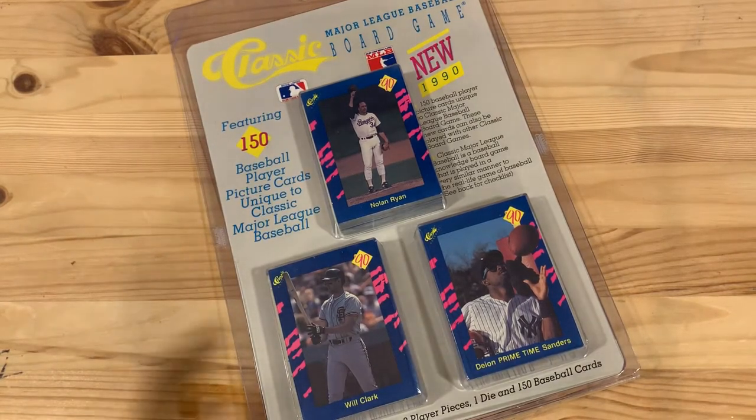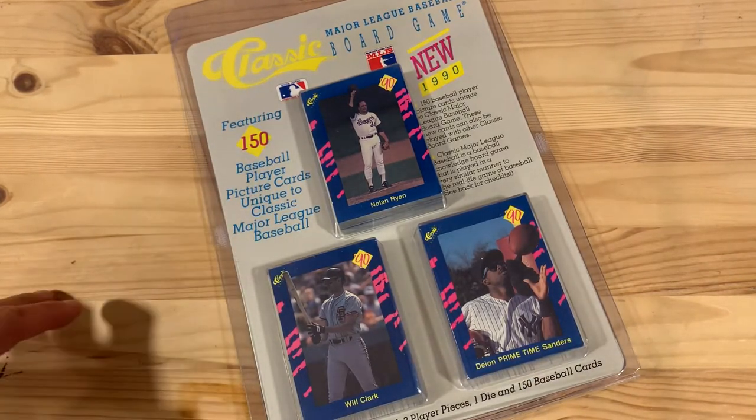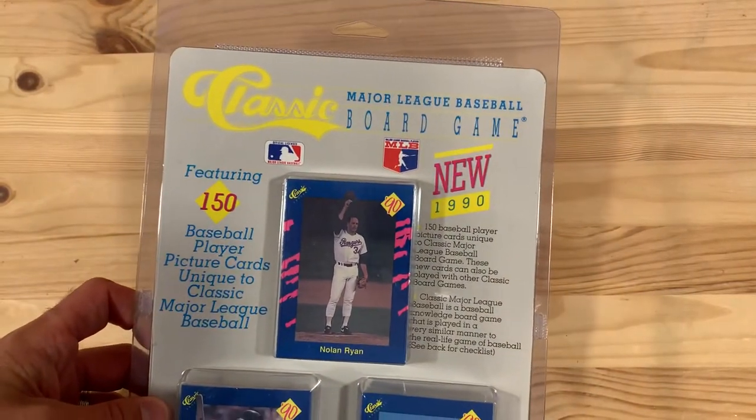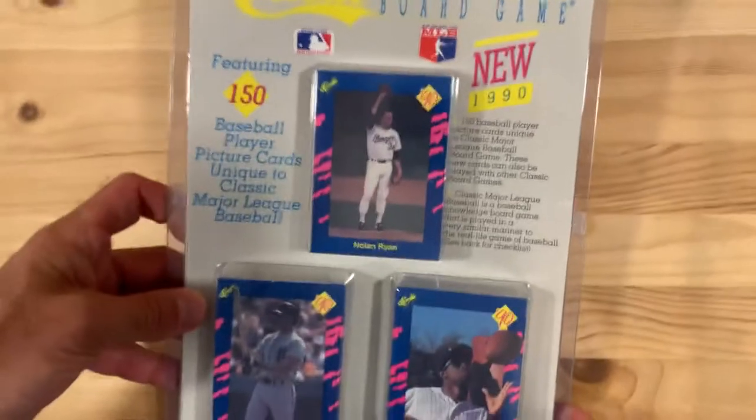Hey there baseball fans, it's Ben and today you know I love these oddball sets. I've got a pretty oddball set for you right here. This is the 1990 Classic Major League Baseball board game.